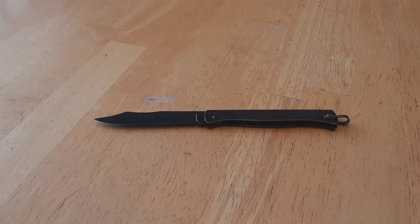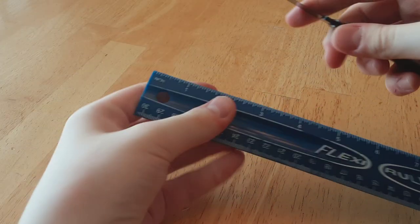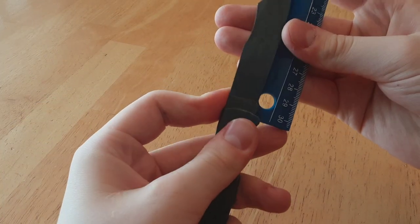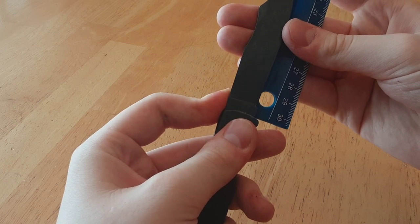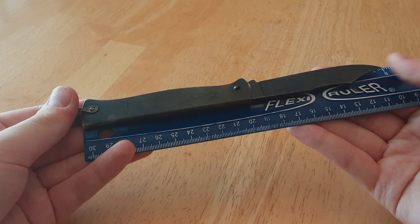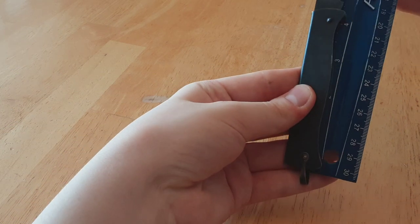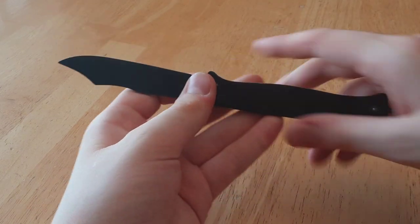The blade is over three inches if I remember correctly. The cutting edge is about three and a quarter, and overall it's over three and a half inches. So this is very much not legal in the UK — eight inches overall, and about four and a quarter on the handle. So not UK legal, but the Petite version is.